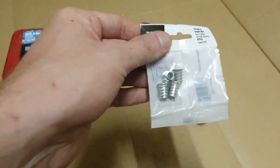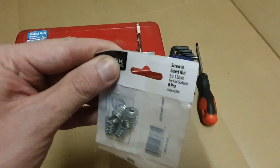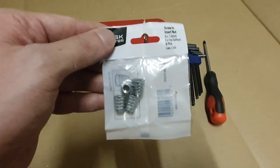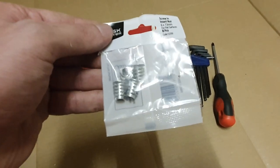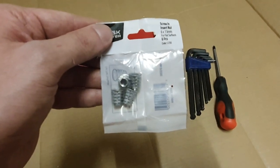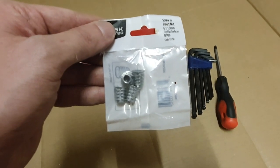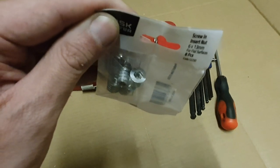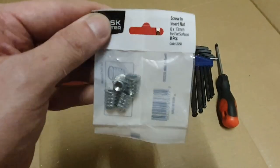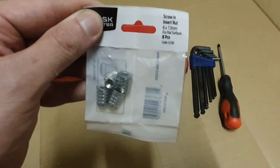What you need are these screw-in insert nuts - you get them from Bunnings, don't cost a whole lot, about six bucks for a packet of eight. These allow you to screw a thread into wood using an allen key to lock it in, then just screw your bolt in. These are M6 and 13mm long.